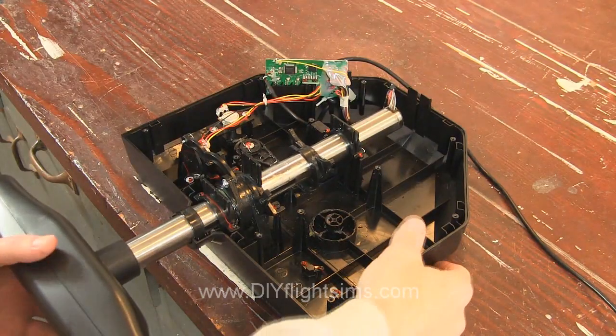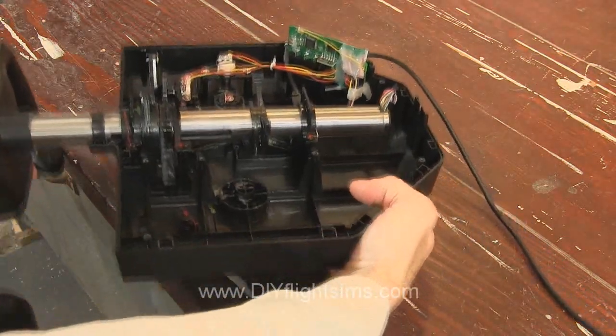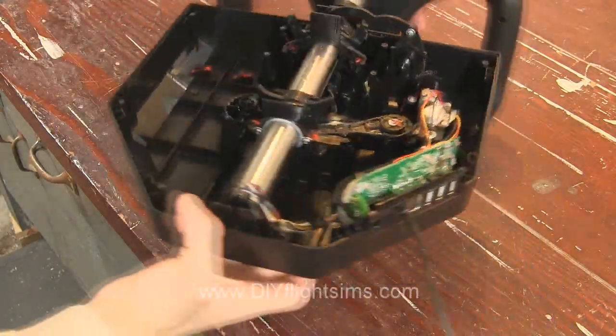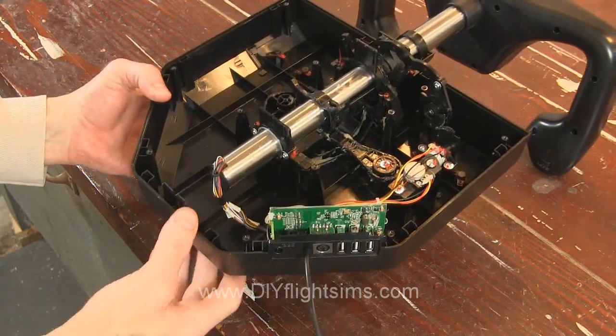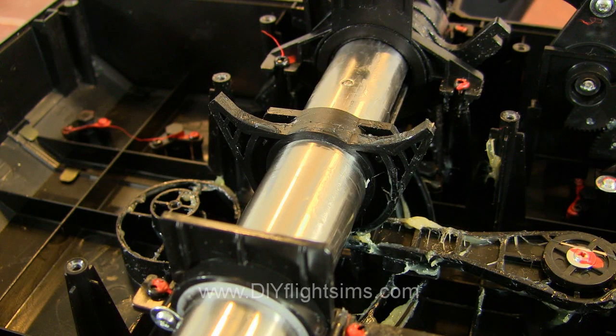So let's get started. Rotate the yoke so the back of the control housing is facing you. It's best to prop up the yoke on some boards or something. Locate these horns on the center shaft, and specifically locate this small gap in the plastic structure.